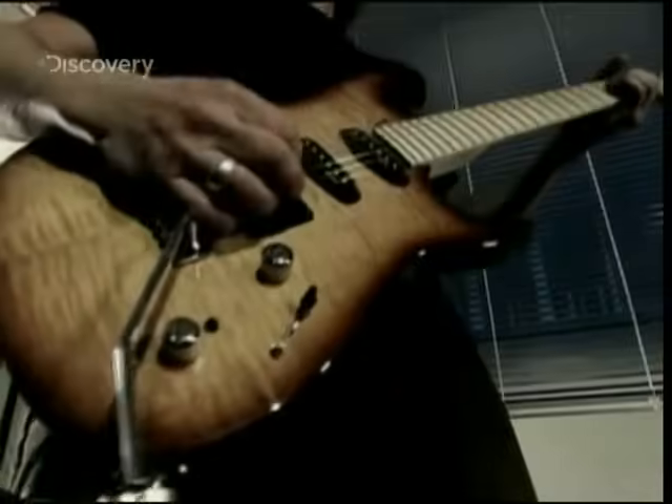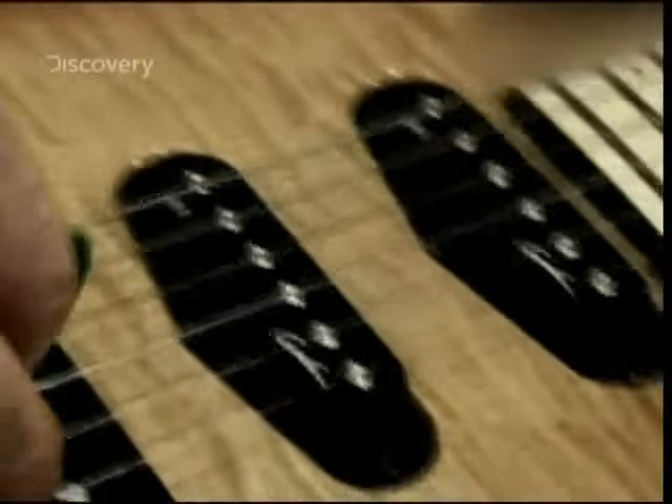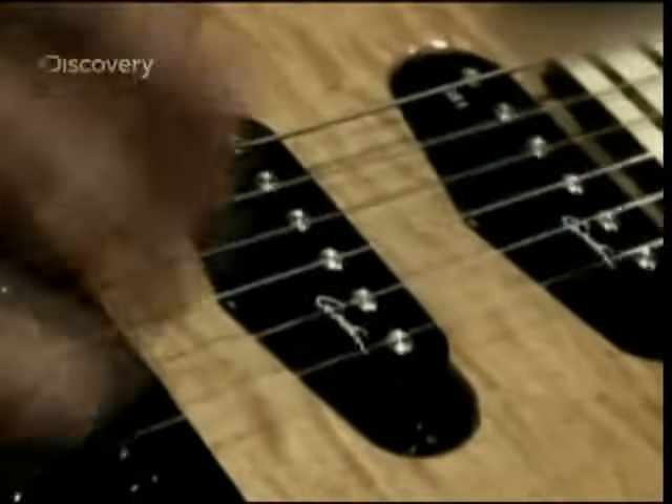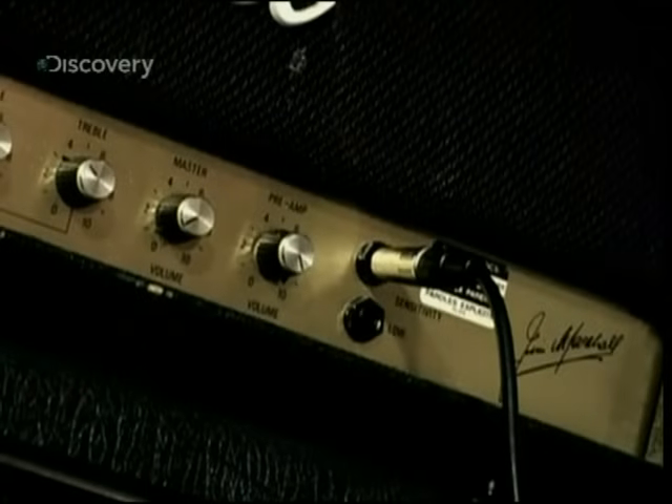The electric guitar, obviously a musical instrument. But why electric? Because it transforms the vibrations of the strings into electric current, and it's this current that's sent to the amplifier. To produce music, the electric guitar makes electricity.